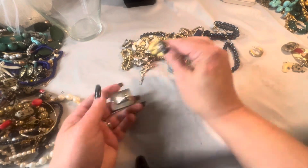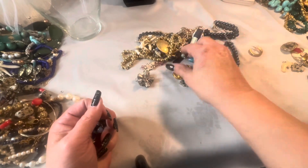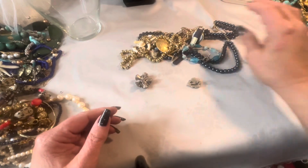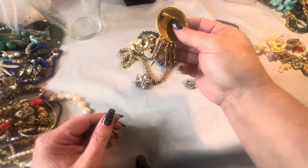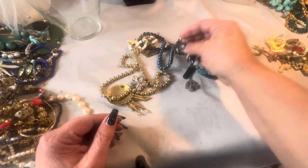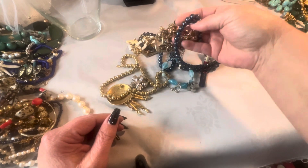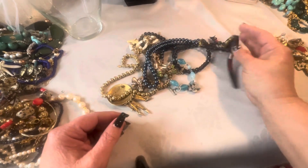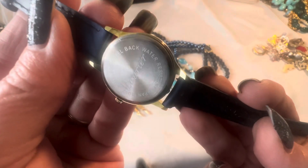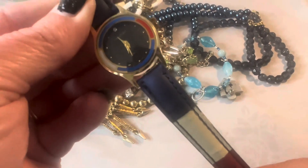I'm going to pick out all of the earrings and set those to the side. I also wanted to mention I will be doing a subscriber appreciation sale to celebrate reaching 5,000 subscribers. I've been planning to do one for a while but things have just been so crazy and hectic, and the holidays are coming up. But I will be doing a subscriber appreciation sale pretty soon on my channel. Laurier — this really does look like the Tommy Hilfiger figure colors, but it doesn't say Tommy Hilfiger on it.